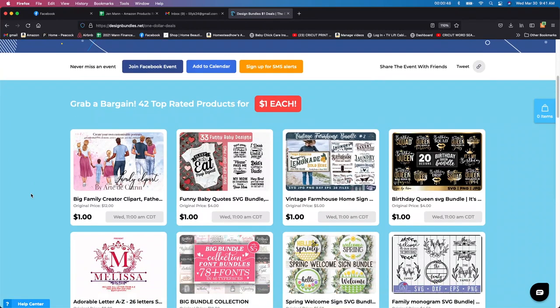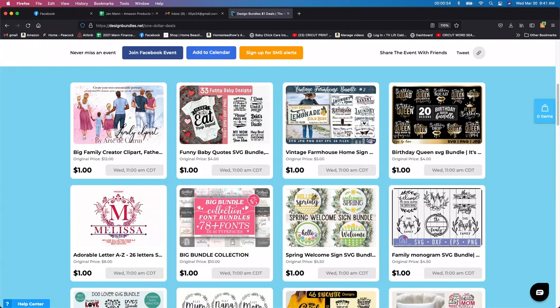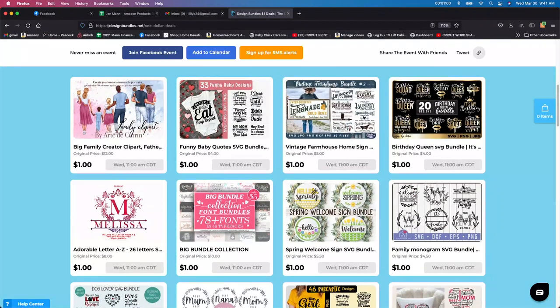So all of these you get. You can see the normal price on these — the original price is $12, $4, $5, $4. I look at that and I also think about whether I'm going to use it or if it's just going to sit in Design Bundles or wherever you put your designs.